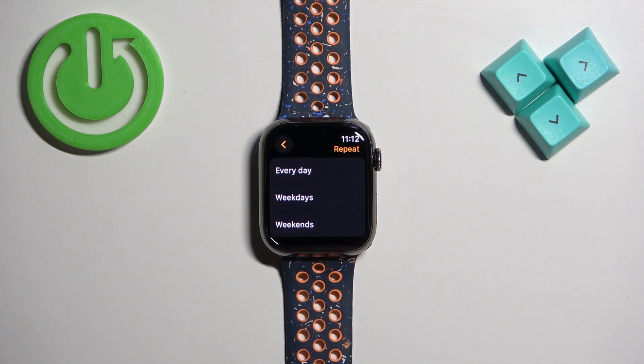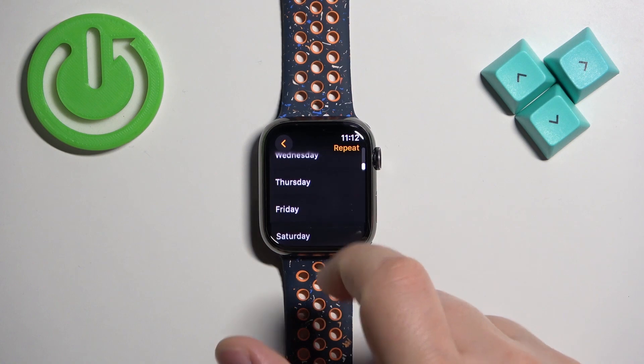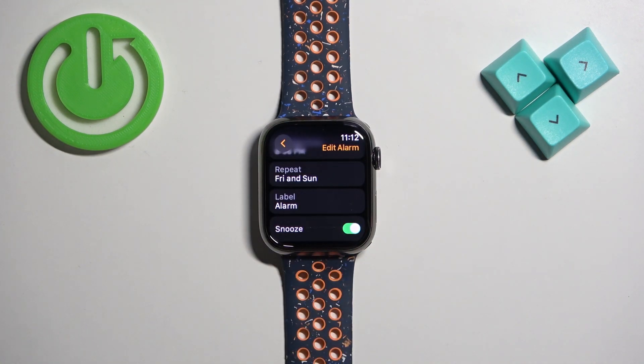If you select every day, the alarm will go off every day. If you select weekdays, it will go off on weekdays. If you select weekends, it will go off on weekends. And if you select specific days, for example Sunday and Friday, it will go off on those days.